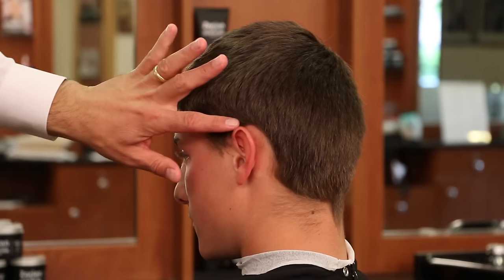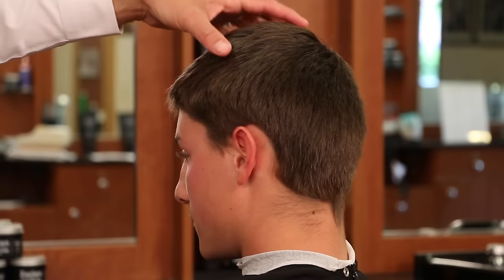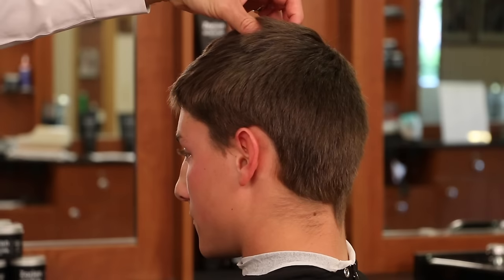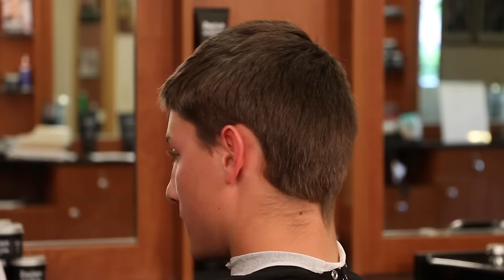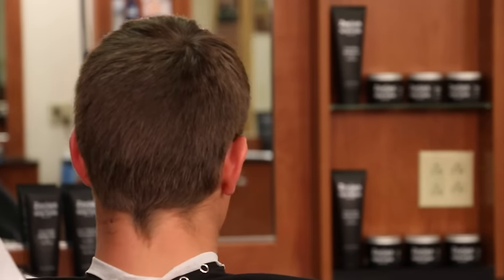We're not going to be able to take a ton of hair off around the ear, which is the complete opposite of up through the top where the hair is so thick — where we're going to have to really get in there and thin it out a lot and use a few different texturizing techniques.